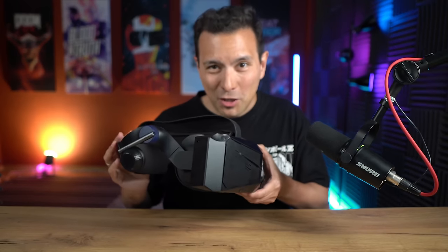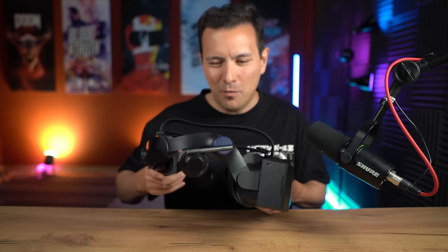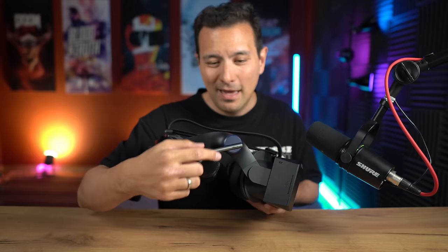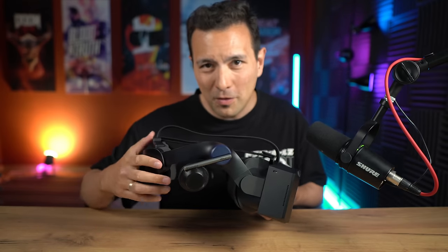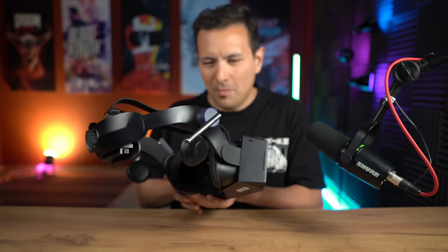Here it finally is — the final production unit of the Pimax Crystal. It is happening. This is a nice piece of VR hardware. I have already replaced the standard audio with a D-Mass. For all of you who are going to order this before the 13th of June, you're going to get them for free — and you should go for them, because the audio is just so much better. I have seen the unit before, but this is the first time I see the final production unit, and it does look better.